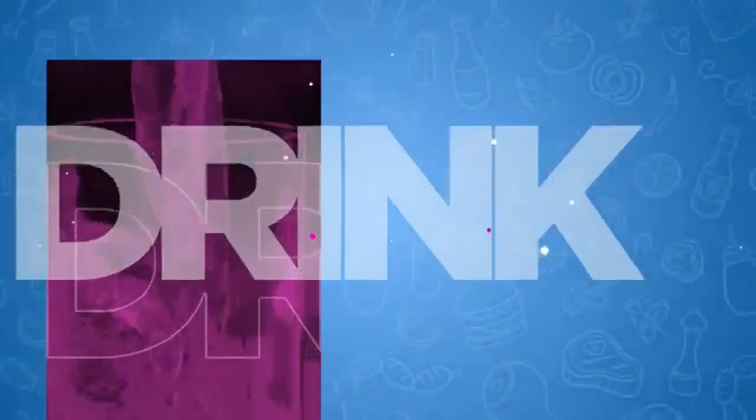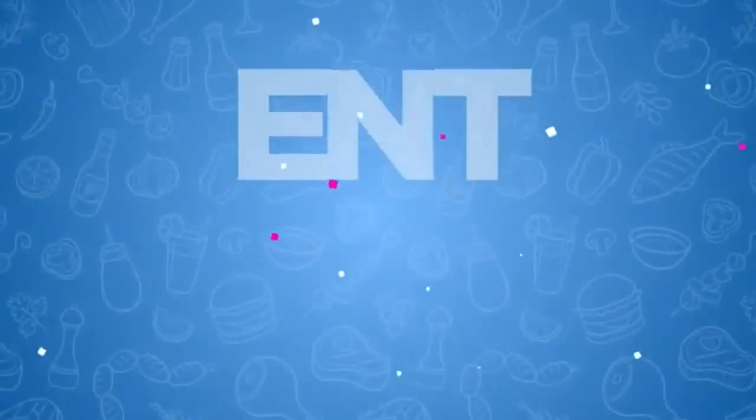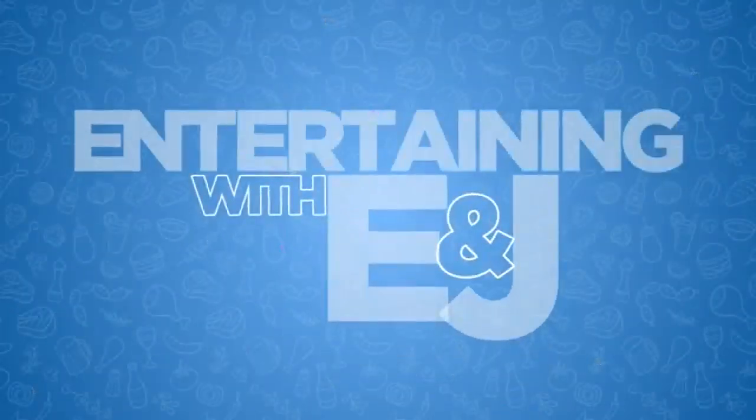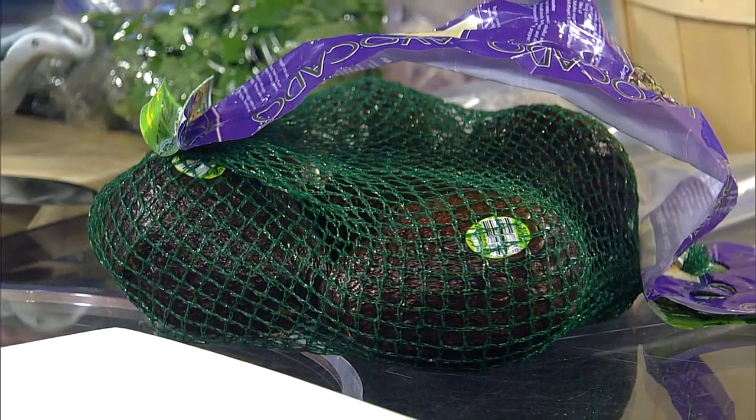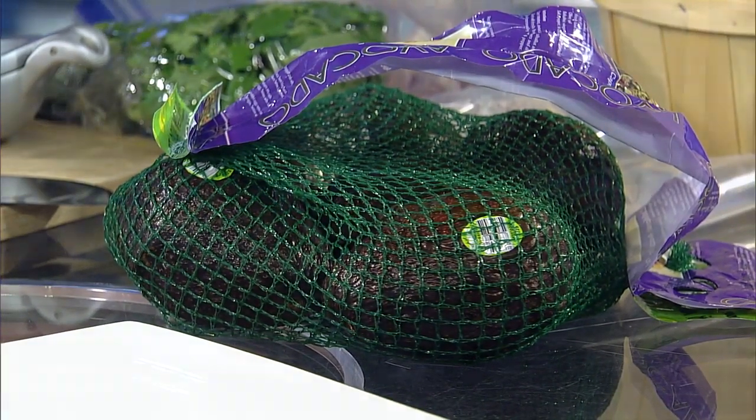A new segment on Live at Daybreak — Entertaining with E and J. This is fantastic. Alicia told me she did something like this at her last station, and she loves cooking. Besides weather, I also love to cook, so this morning in our first installment of Entertaining with E and J, we are actually going to make my famous guacamole dip.